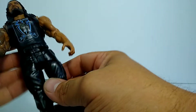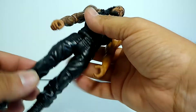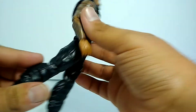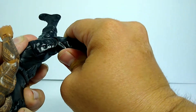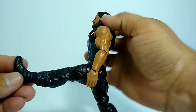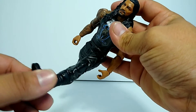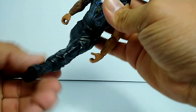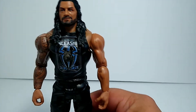McFarlane should learn from this ASAP. You do have a knee joint — I'm not actually going to mess with it because it is super tough right now; I think I'd break it before I get it out, to be honest. It's really tight. But this leg goes about that high, and it does have a swivel on the boot, which is awesome — definitely really cool.